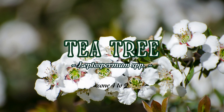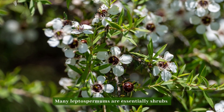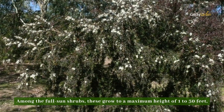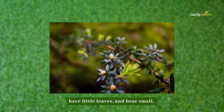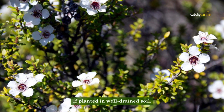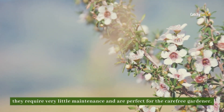Number eight: tea tree. Many leptospermums are essentially shrubs despite their common name as trees. Among full sun shrubs, these grow to a maximum height of 1 to 30 feet, have little leaves, and bear small, 5-petaled blooms that are often fragrant. If planted in well-drained soil, they require very little maintenance and are perfect for the carefree gardener.